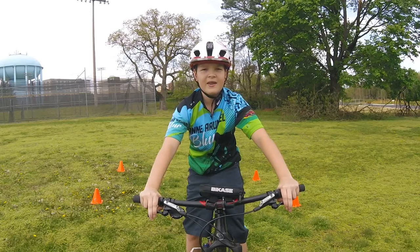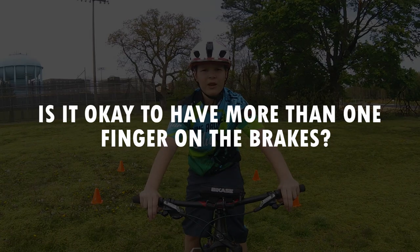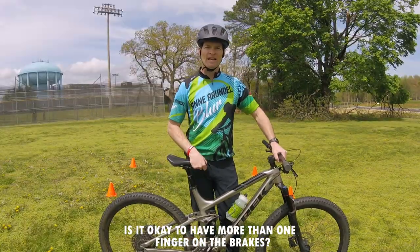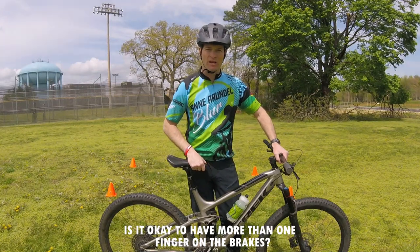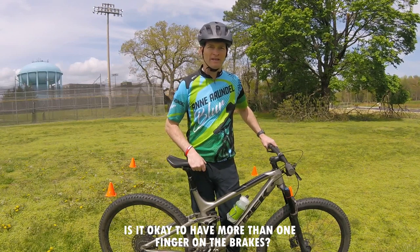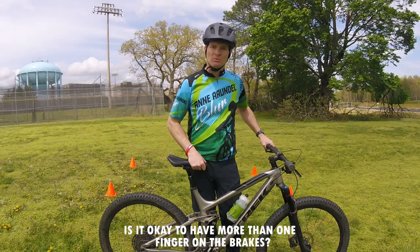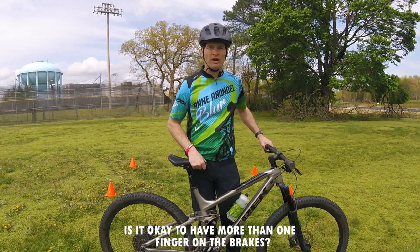Aiden: Coach, when we went over the three key essentials you said to have at least one finger on each brake lever — is it okay to have more than one finger? I need a couple of fingers to get enough stopping power. Coach Levon: Great question. While most riders nowadays have hydraulic disc brakes and don't need more than one finger, some older bicycles might not have hydraulic brakes — in those cases, it's fine to use a couple of fingers. If you have hydraulic brakes and still have trouble, check the position of the brake levers or take your bike to the local bike shop for service. This is why we check our brakes before every ride.